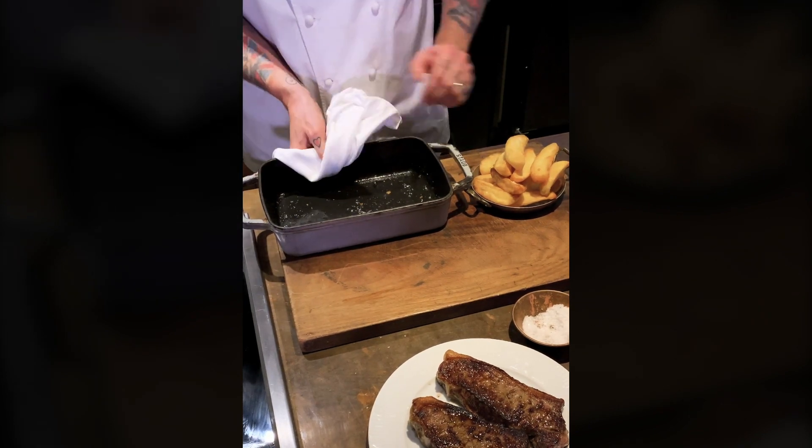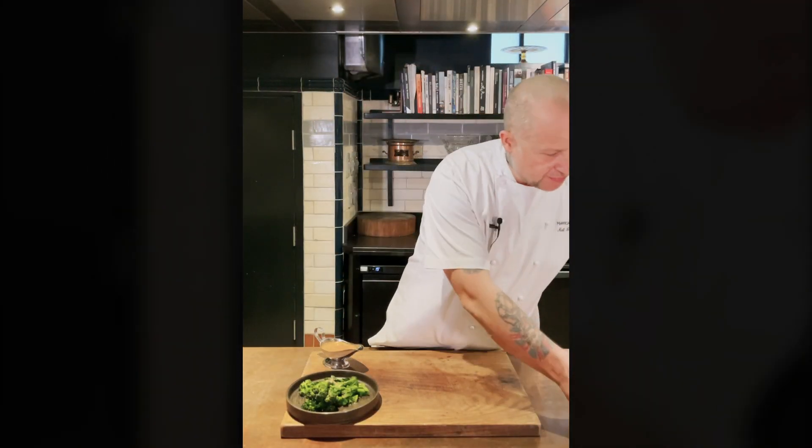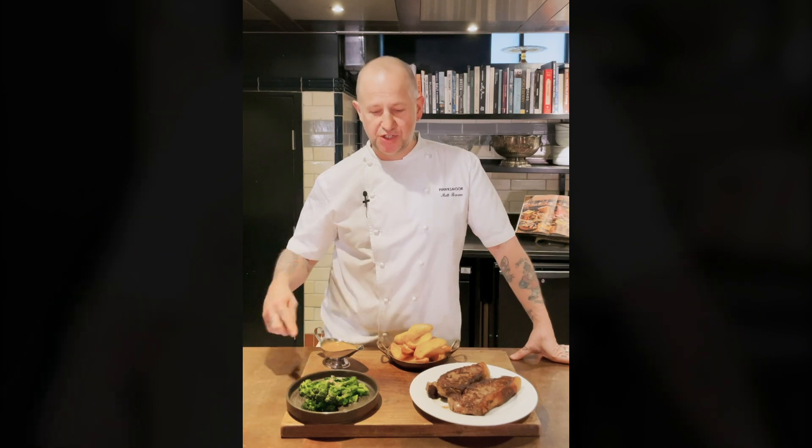We're going to plate up some of our oven chips. So we have our purple sprouts and broccoli with gentleman's relish, our peppercorn sauce, our 35-day dry-aged sirloins, and Matt's Ultimate Oven Chips. And that's our sirloin box.